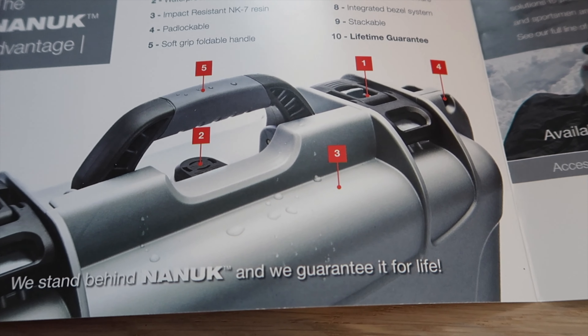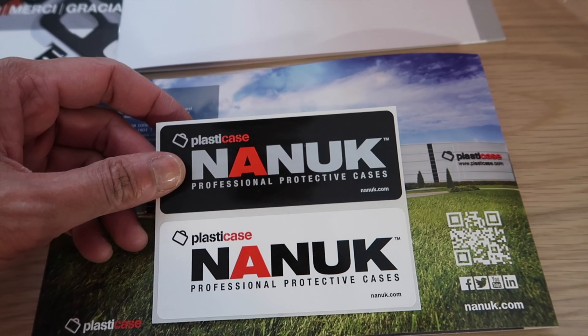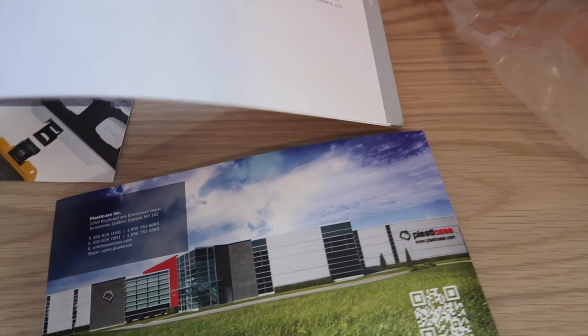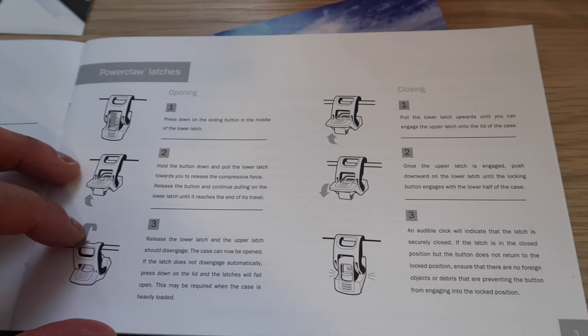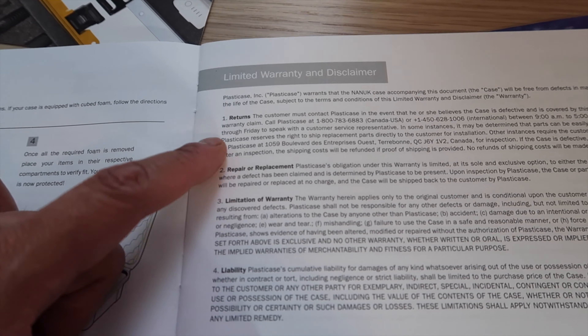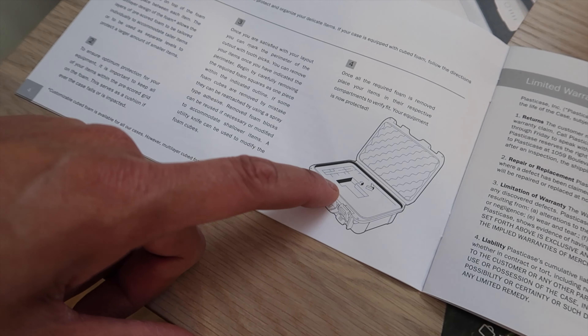The brochure also shows you can do custom printing if you wanted to brand this — so that would be pretty cool. Maybe I can put my YouTube logo on there. It's pretty much a one-pager. We've also got a little sticker — this might look kind of cool on there. And then we've got a Care Guide — this is how to care for it, telling you how to open and close it. There's also a Limited Warranty section and Returns information. I believe this part is telling you that if you buy the plain case, you can cut the foam yourself.